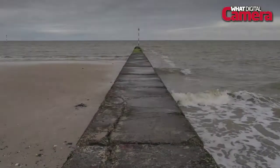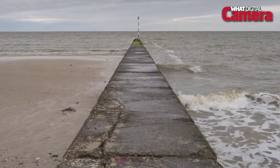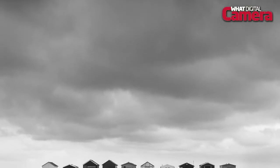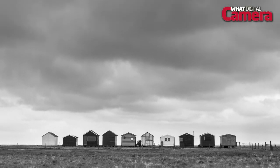Our lab tests revealed the Lumix G6 to deliver punchy, vibrant and rich colours at base ISOs that were maintained until ISO 6400, where after that colours appeared a little more muted.